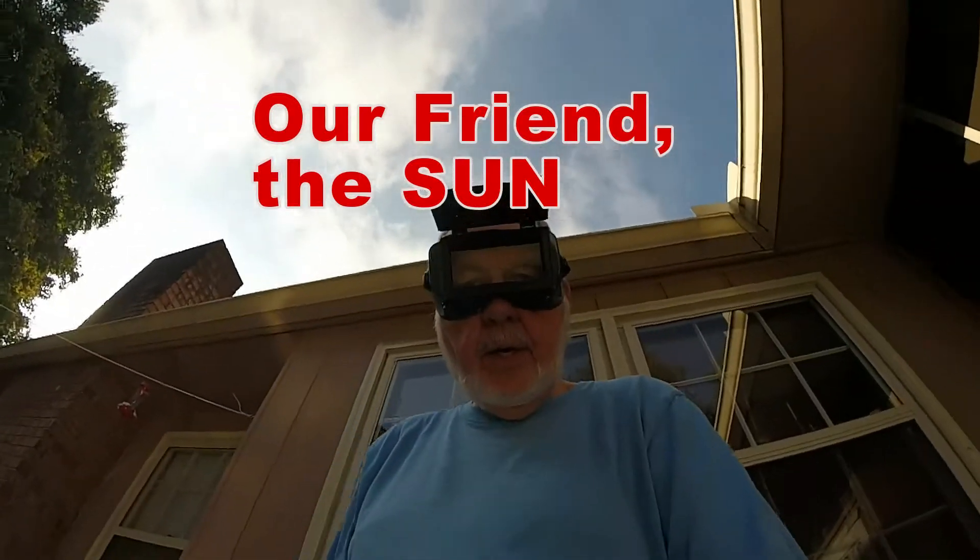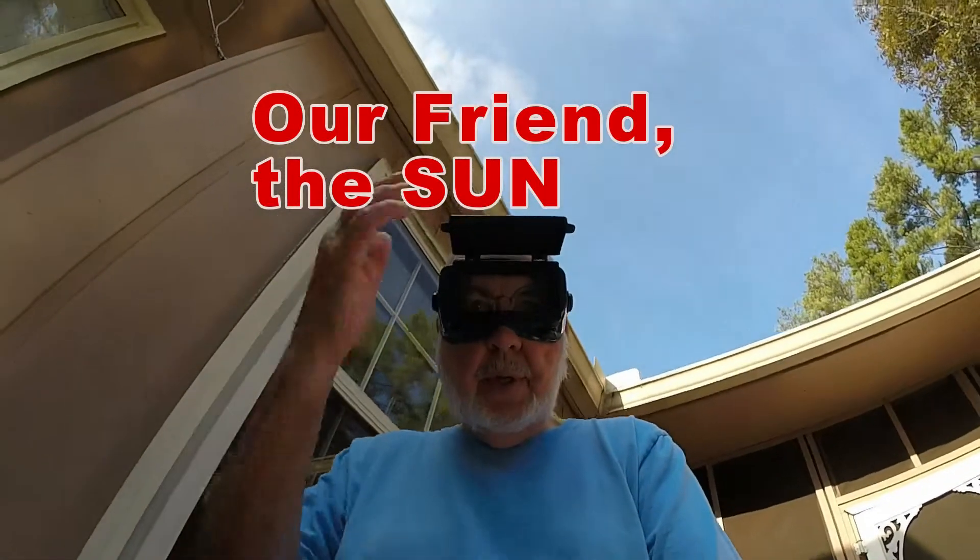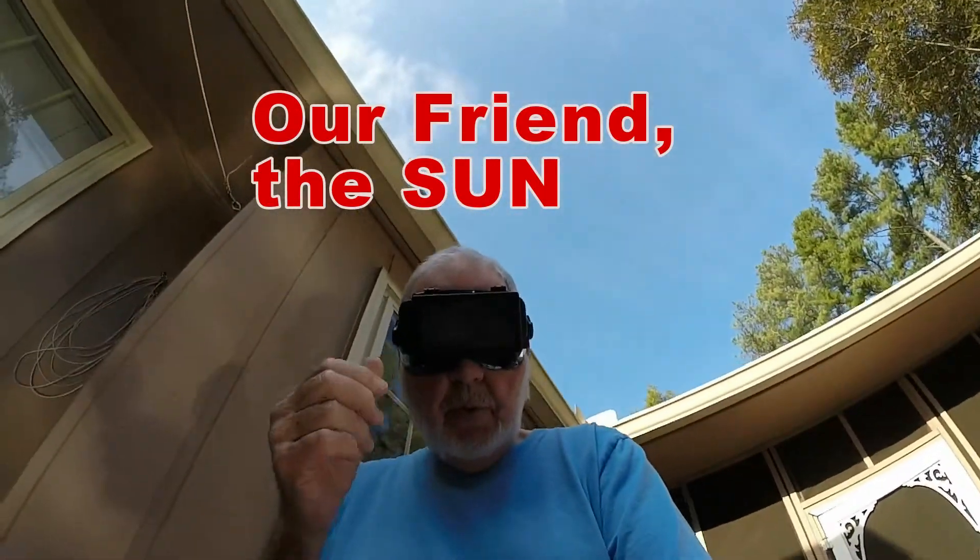You have to take parabolic reflectors quite seriously. This is what you wear.